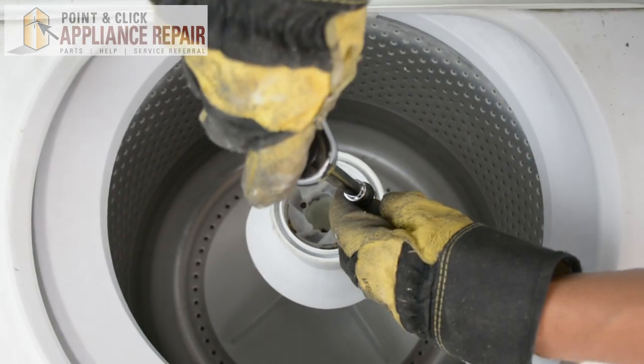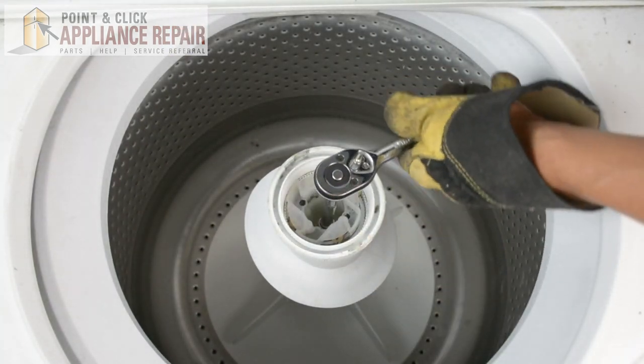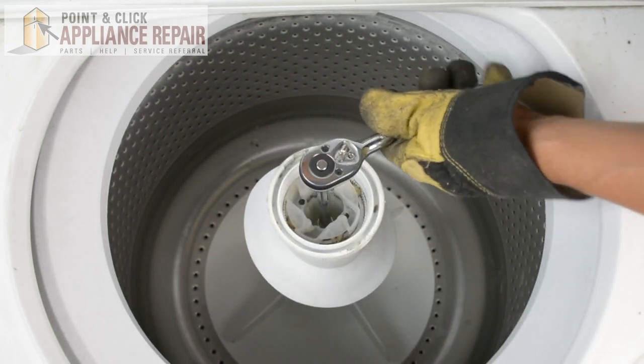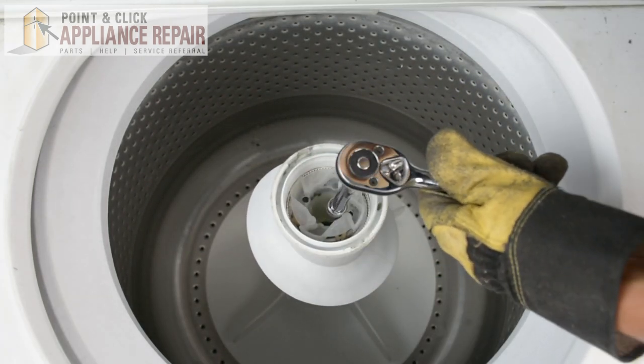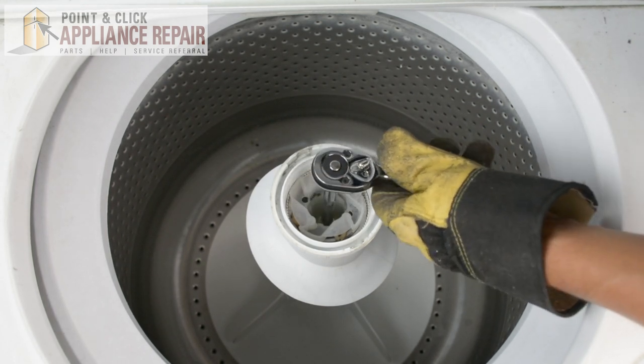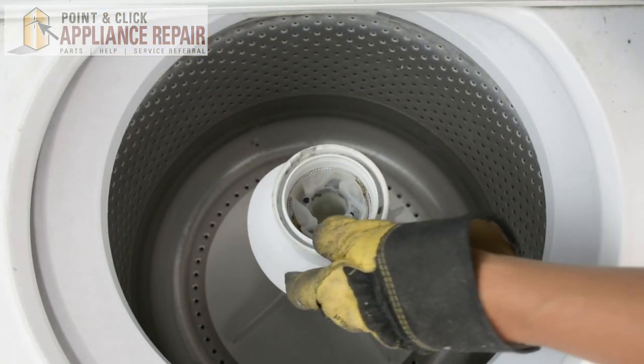Now we can screw it all back into place. Once you've got it screwed down, you don't want to screw it down too tight, but you'll screw it down until it's tight enough that the entire assembly is held into place.